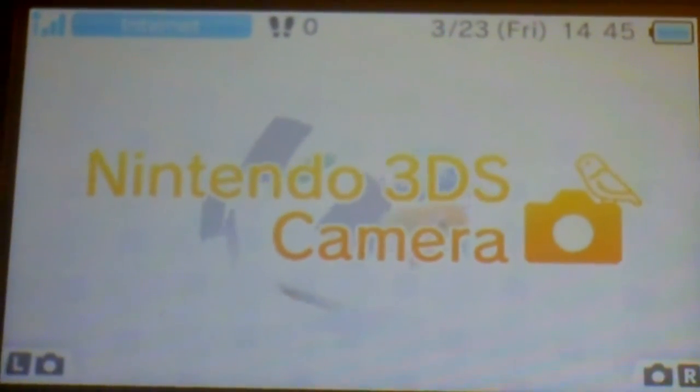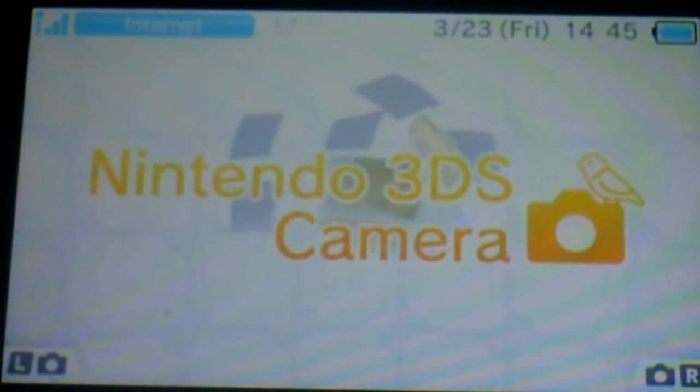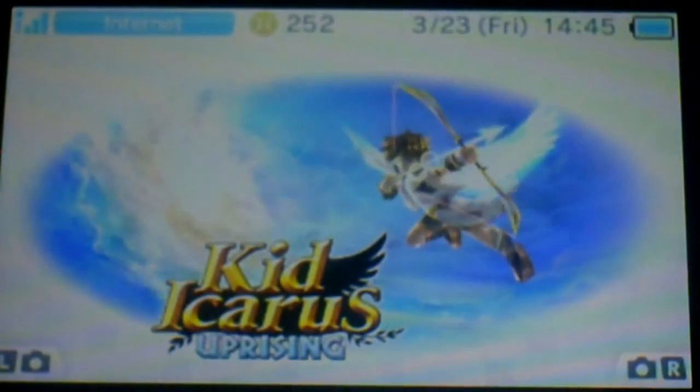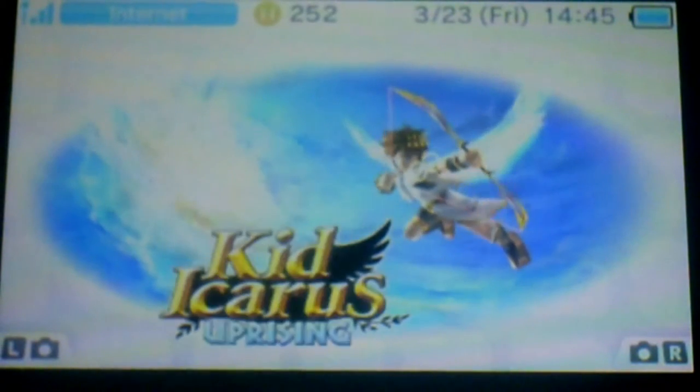Okay, looks like I'm pretty good. Let's go to Kid Icarus Uprising. It played the original sound from the original Kid Icarus. Let's open this. I'm super excited to play this.